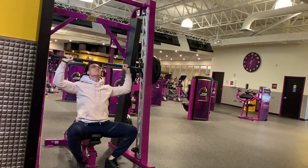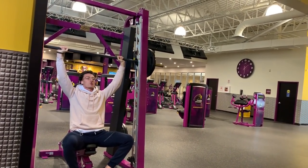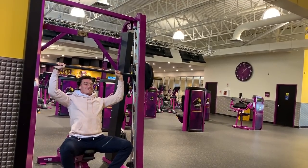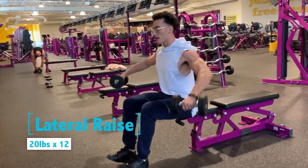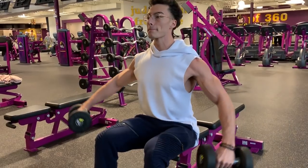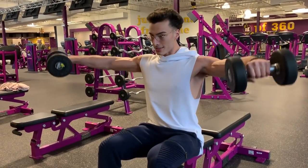My plan is to keep my aesthetics, keep the shreds, while putting on quality muscle. So how am I doing that? I'm eating slightly over my maintenance calories while focusing on increasing my strength. Because if my strength is going up, my muscle is going up — and that works in reverse as well. If you're cutting and your strength is going down, you're losing muscle.